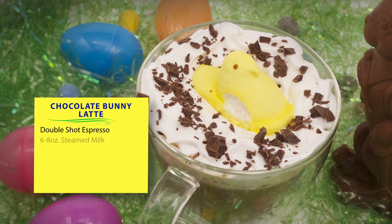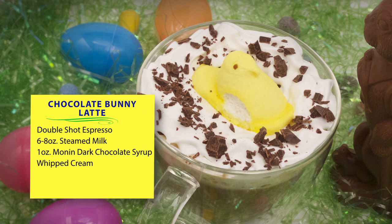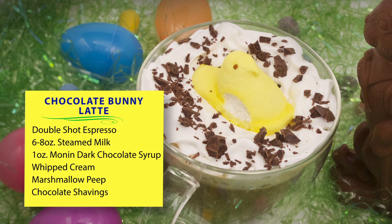Here's what you'll need: a double shot of espresso, six to eight ounces of steamed milk, one ounce of Monin dark chocolate syrup. We're going to top it with some whipped cream, a marshmallow peep, and some chocolate bunny shavings.